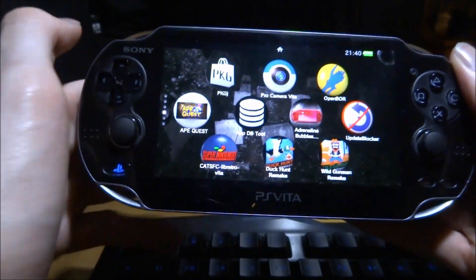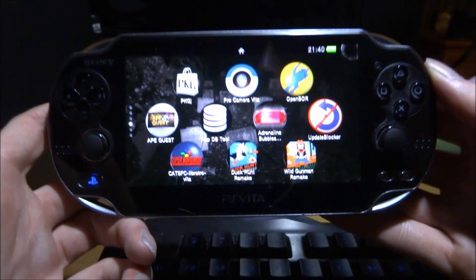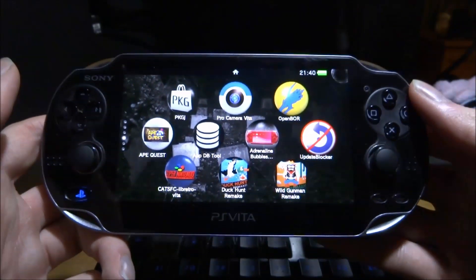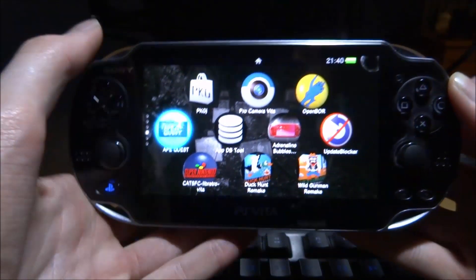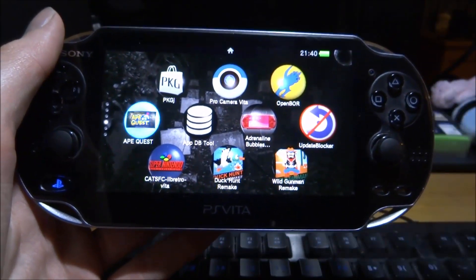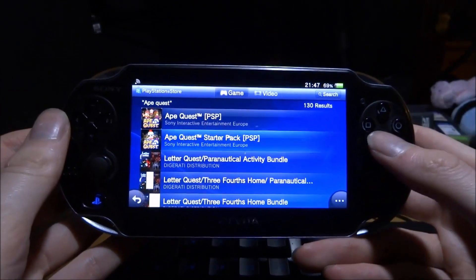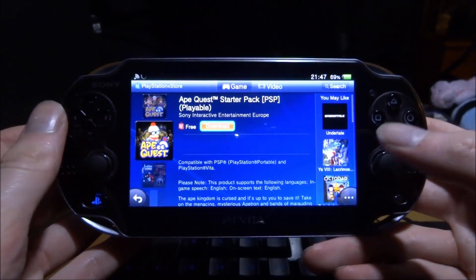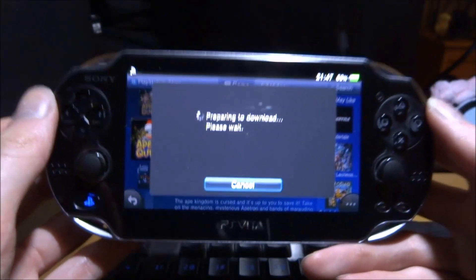In this video I'll be showing you how to convert and play PSP games on your PS Vita. This even works on PS Vitas running 3.71 official firmware. All you need is a game from the PlayStation Store. There are actually three games you can get — I got Ape Quest, but it depends on your region. I'm going to get the Ape Quest Starter Pack, press X, and download it. It's completely free — just press X on the orange download icon.